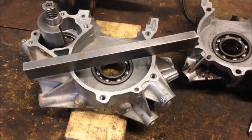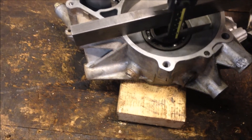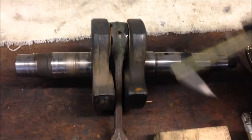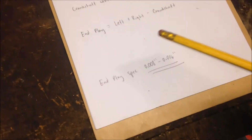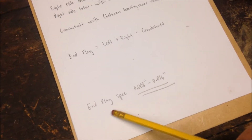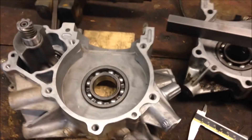Next, what we'll want to do is place the straight edge and measure the distance from the top of the straight edge to the edge of the inner race of the bearing — do that for the left side, then swing over and do the right side. Then get the width of your crankshaft where the inner races would sit. Write all that down, and from there calculate the end play: left side measurement plus right side measurement minus the width of the crankshaft. For these Polaris 400 liquid cooled two strokes, the end play spec is 0.008 to 0.016.